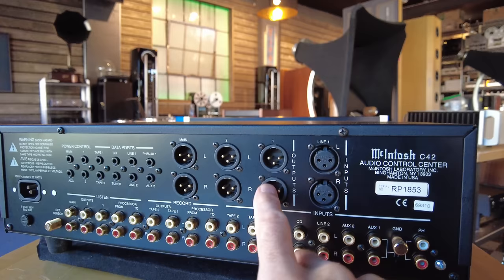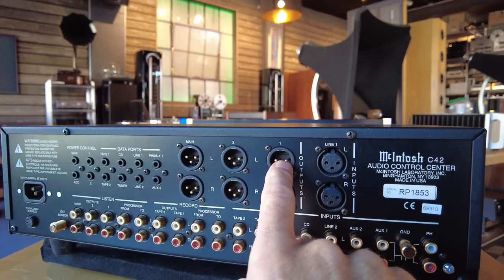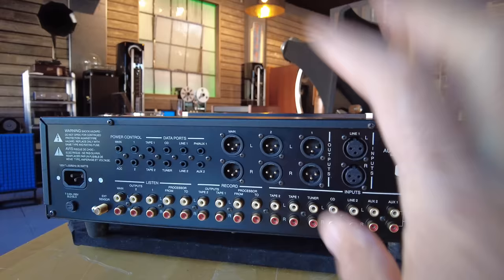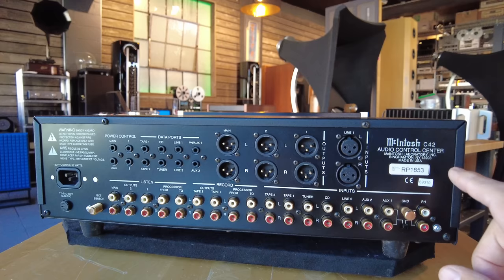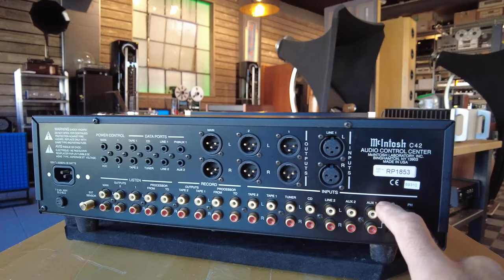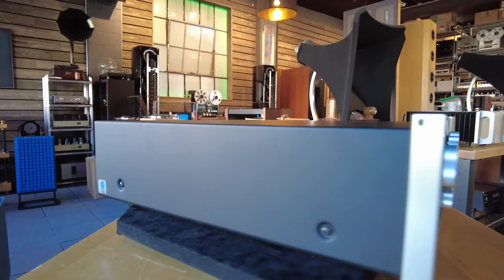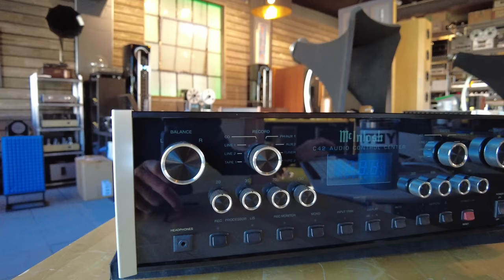You've got output one, output two, and then the main output, and these are independently switchable — great for a second zone or a second amplifier. A single set of XLR inputs. Full function, meaning we've got a phono section that is configurable, and seven sets of inputs on top of phono, tons of record connections. Super nice piece from McIntosh Audio — on our website being offered at $4,499.